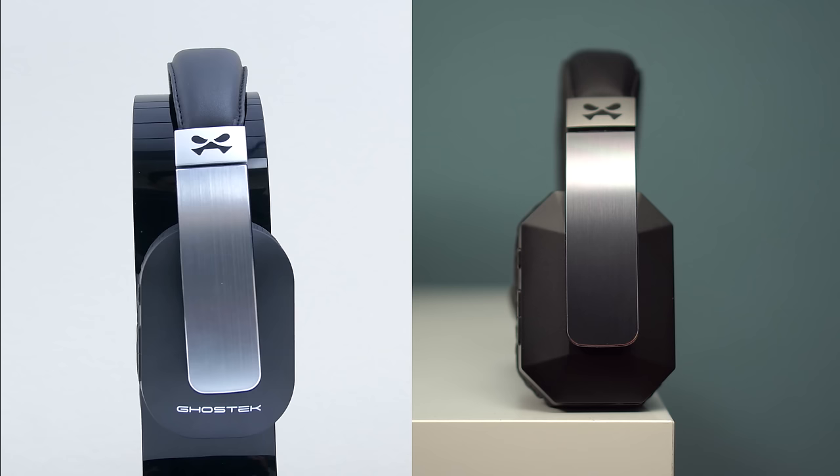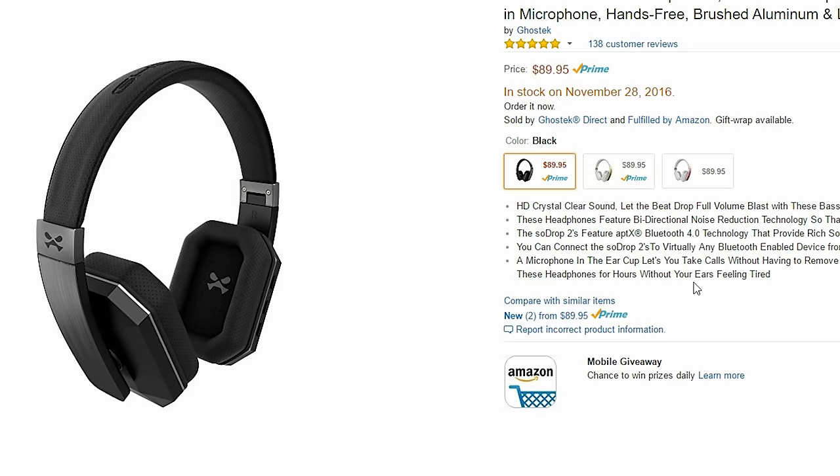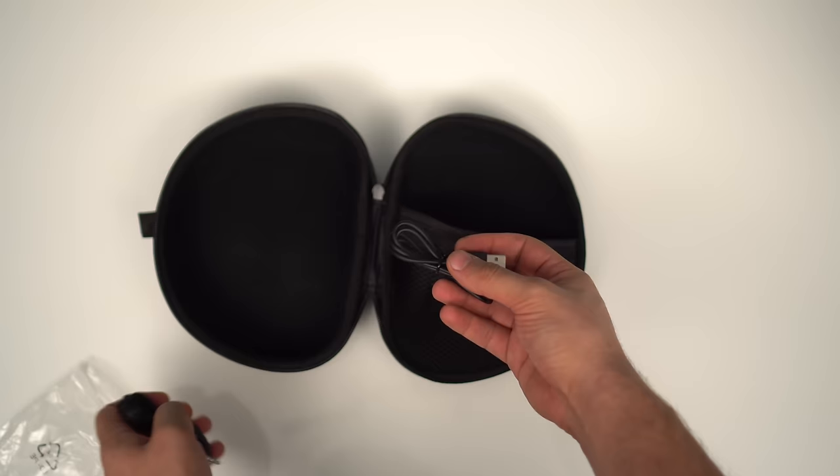Design-wise, these two are very similar with a few minor tweaks. We now get a more geometrical earcup design, darker aluminum as well as more color choices, and a softer perforated leather. In the box you do get a hard carrying case, USB for charging, as well as an auxiliary cord.